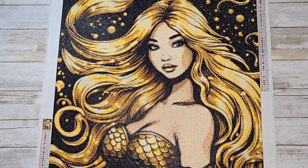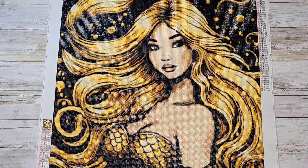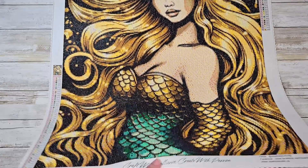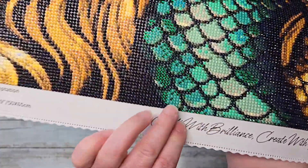This canvas was called Golden Temptation. It is a 50 by 65 centimeter canvas. We had 50 colors, three ABs, and I also added some more bling which I will show you.